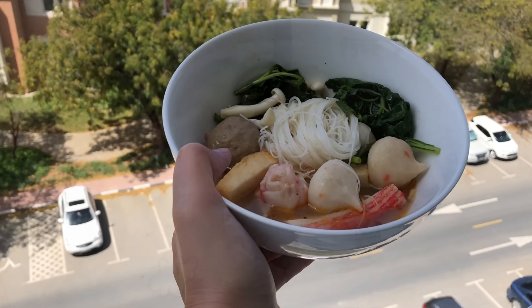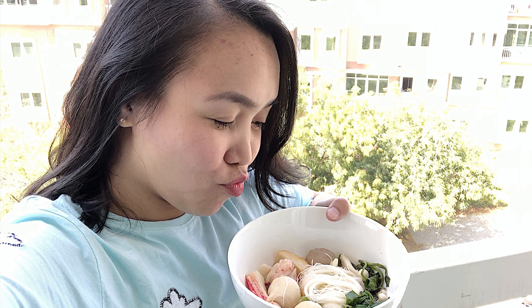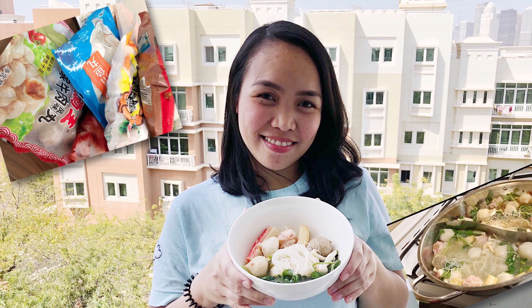Let's have a taste test to know if it's already cooked. I'm going to use tongs here because we have no chopsticks. Pwede na! The last ingredients you need to put are the vegetables, the mushrooms, the crab sticks, and the noodles.